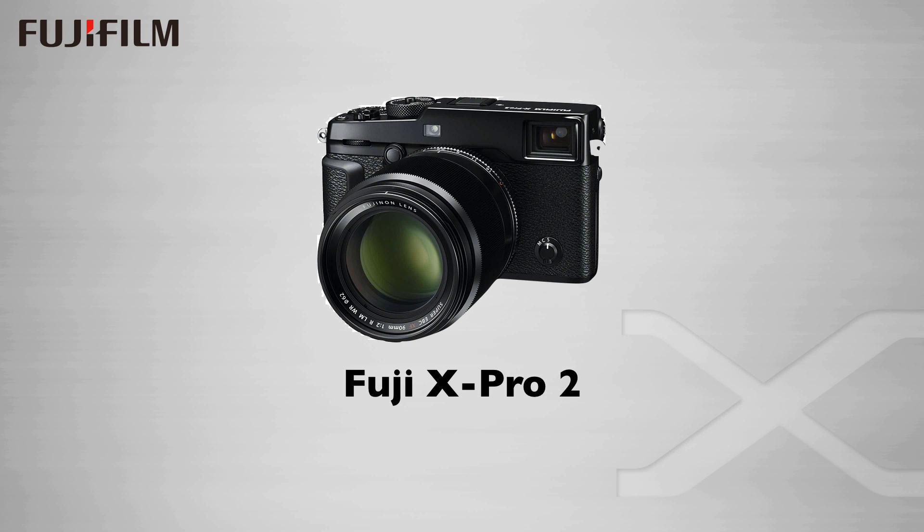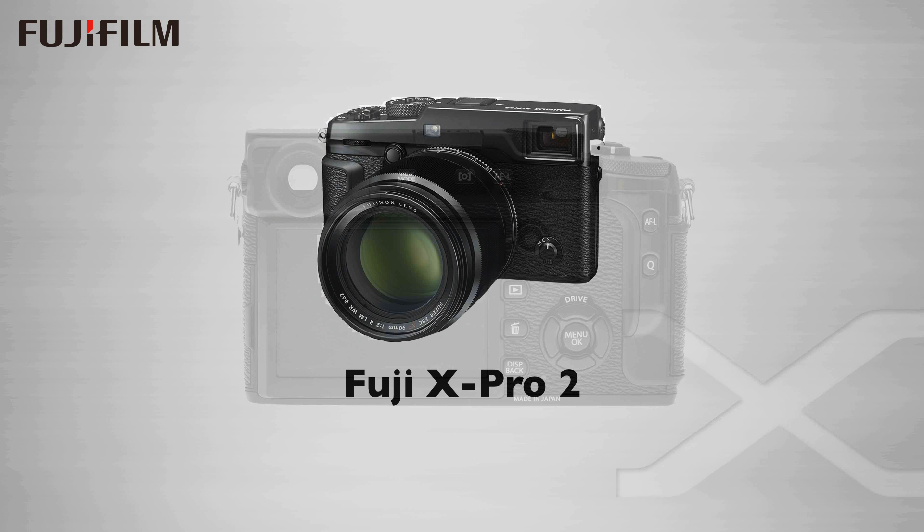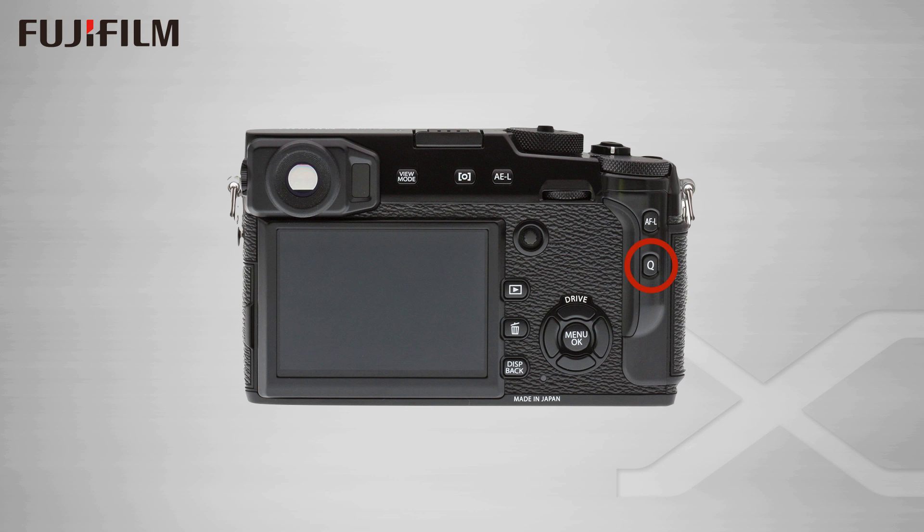What I'm talking about here can apply to many mirrorless cameras, but I am most excited about the Fuji X System cameras, and specifically Fuji's latest camera, the X-Pro2, which I feel is the ultimate expression of the mirrorless approach to photography today. And I'm going to be spending a bit of time with the Q button on the back of the Fuji X cameras, and its use in quickly accessing in-camera creative controls.